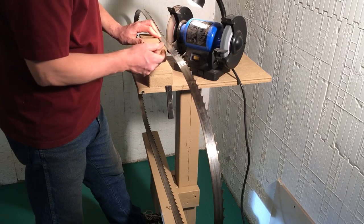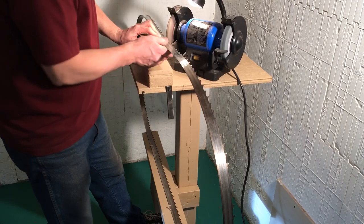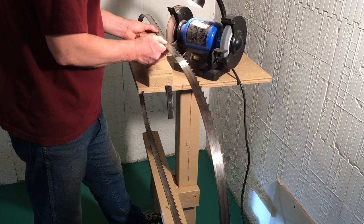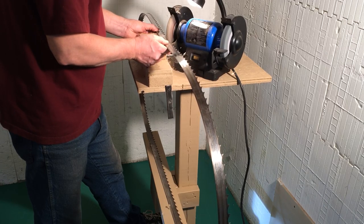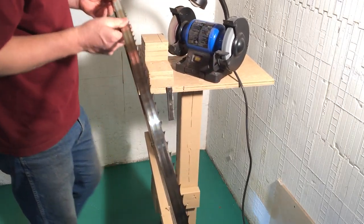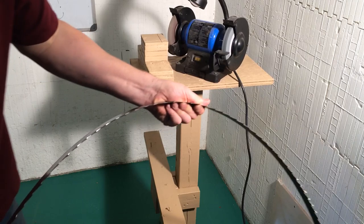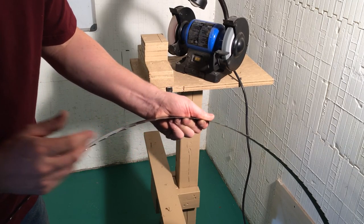You can't sharpen too many teeth at a time or it changes the angle of the blade. So you just do five or six teeth and pull her back a bit. When you're done, all parts of the tooth should be shiny, from the tip on down into the gullet. And it's a nice sharp blade — it's perfect.